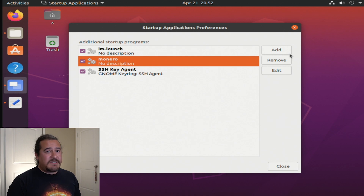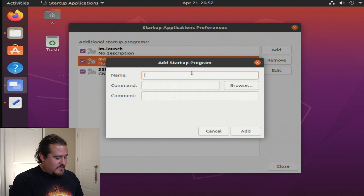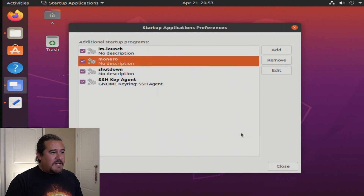The next one to add is the shutdown command. Click Add again, name it 'shutdown'. The command is shutdown -P and we want 5 o'clock, so that's 1700. Add it and close — that should be it.